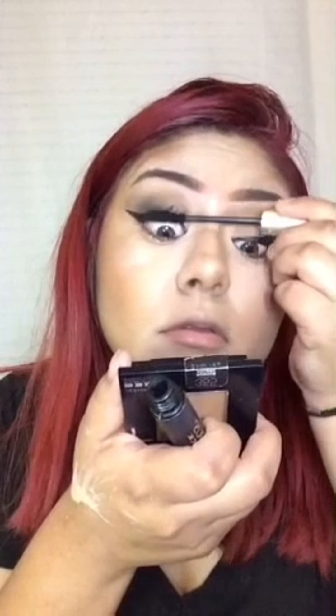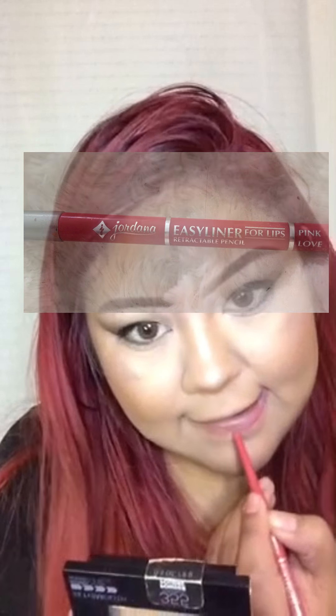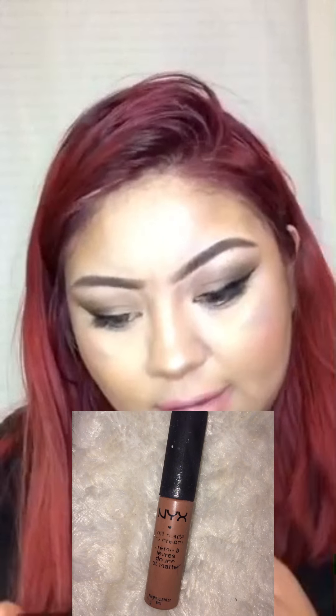Now I'm just prepping my eyelashes with some mascara. I'm adding some duo lash glue and setting them aside while they get tacky. Now I'm just lining my lips with the Jordana lip pencil in the color Pink Love — you can find Jordana products at Walgreens. And now I'm going in with an NYX lip product — the label rubbed off so I don't have the color name, but I will have it down in the description box.